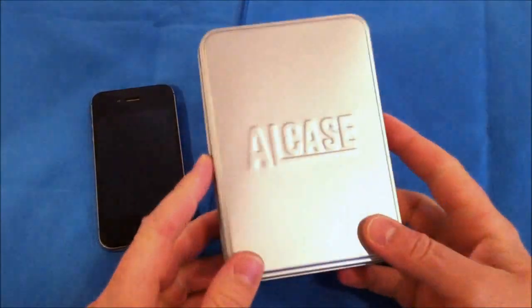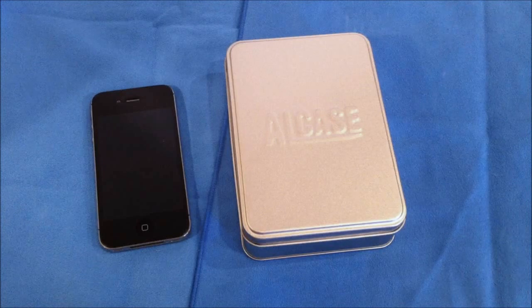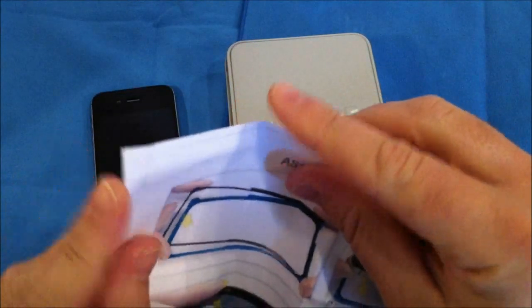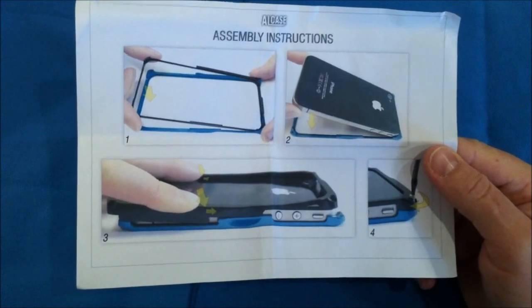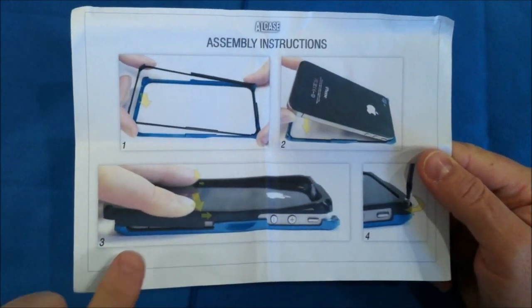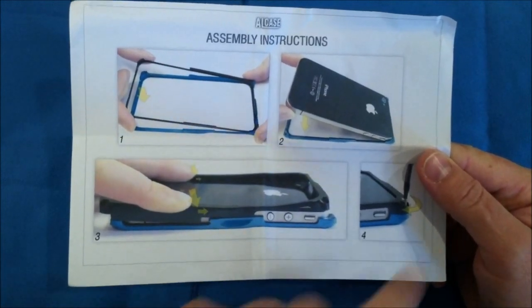Let's go ahead and take a look at the case itself. It comes in this nice little aluminum tin, and it does include some nice instructions on how to actually assemble this case. This is a pretty unique case — it's kind of a hybrid case. It has an aluminum front piece that has an inner plastic ring that you set the front of your phone on, and then it has a back plastic piece that is also kind of a hybrid plastic, and then it screws together.